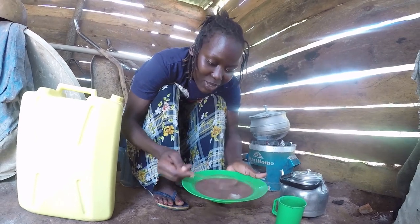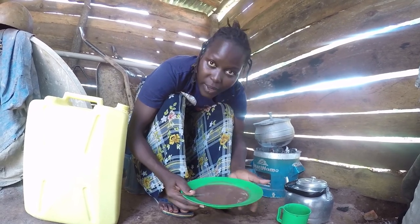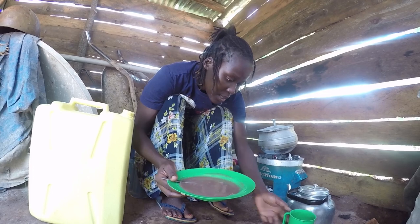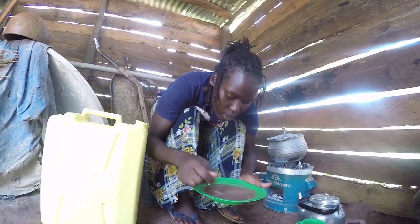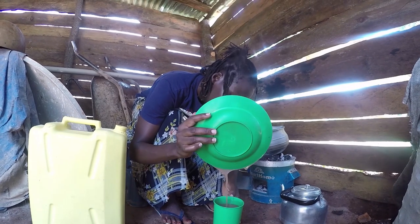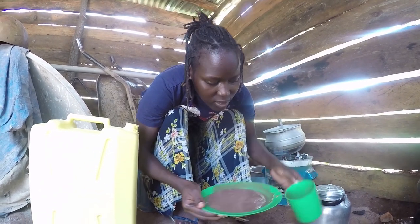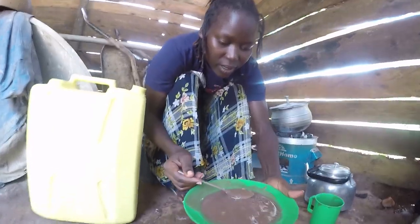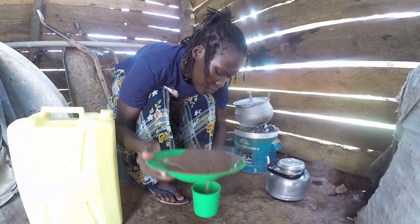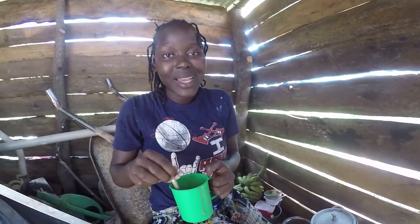Especially for children, when you want your child to take it faster, you put it like this — that's how we do it. Alternatively, you get another cup and keep switching it between the cups until it cools. What you're seeing here are just the seeds from the lemon — nothing wrong. I can leave this one to cool as I start taking it because honestly I'm dying to take it already.